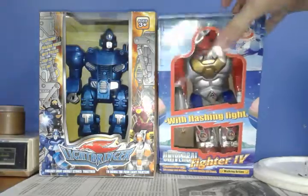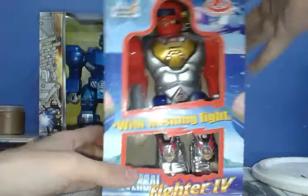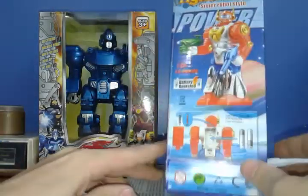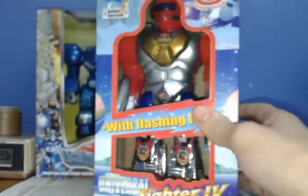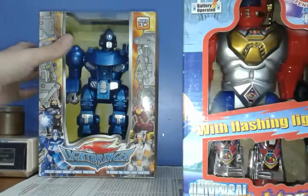Here's the Universal Fighter IV made by Thingyung Toys, and this might be the new generation of the robots because if you guys see down here, it says 'tested according to international standards.' That means that the robot is a new generation of toys from — I don't know — maybe 2012, 2013. That's the time when I started looking at that sign everywhere.